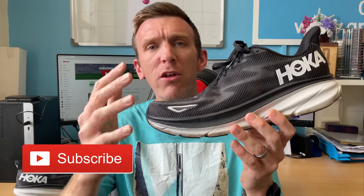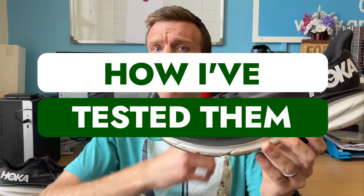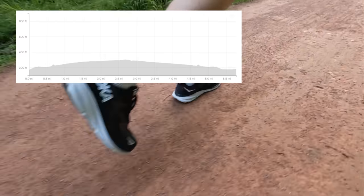I kicked off testing with an easy run, because it's meant to be one of those shoes for easy day miles. I did 45 minutes — a very gentle uphill gradient on the way out, spun around and came back downhill. Loved it, 7:50 per mile, had a blast in the shoe. Then I had more questions than answers — could this shoe go faster? It felt like it could. I had a progression run the next day, a small one because I'm in taper mode.